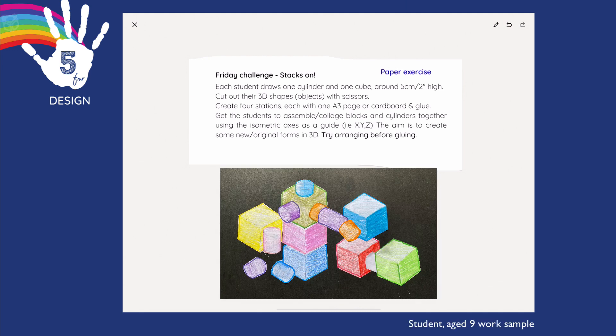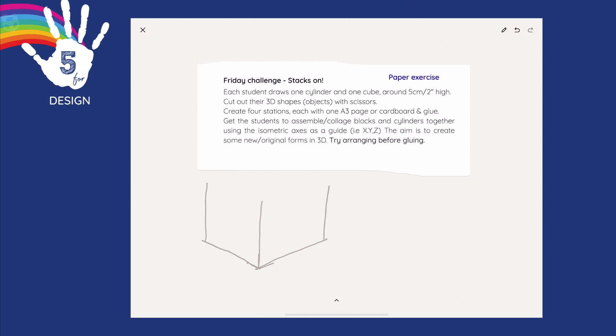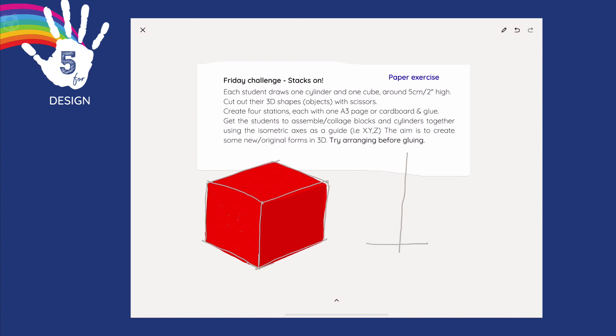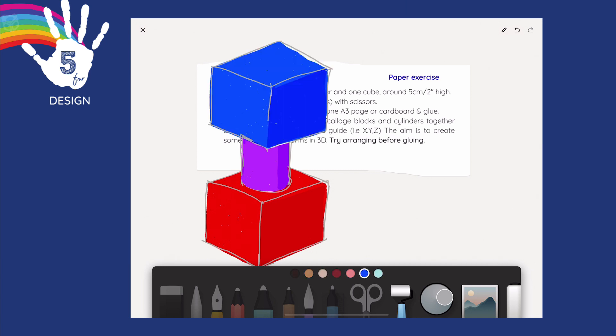Hi, welcome to the Friday Fun Challenge. Every student is going to need some blank paper and draw a roughly 5cm cube, and then colour the cube. Each student will draw one cube and then draw one cylinder. Here's how you measure the cylinder: start off with a centre line and place your long axis 5cm apart. On those axes, sketch your ellipses - you choose the size. Let's join those up and finally tidy those up with some outlines and add some colour. Your challenge today is to combine your parts as a group and then stack your parts one on top of the other.